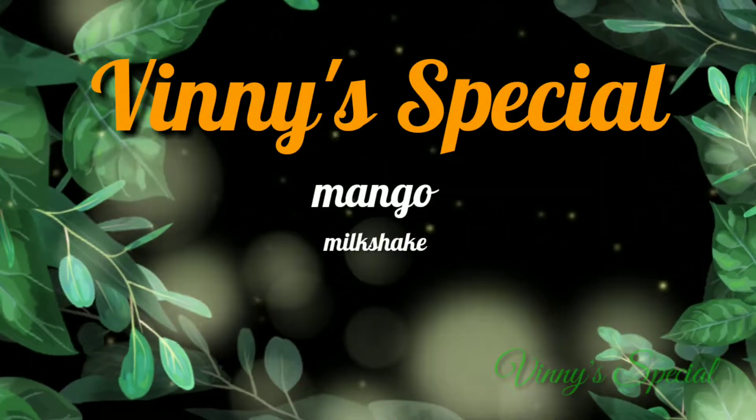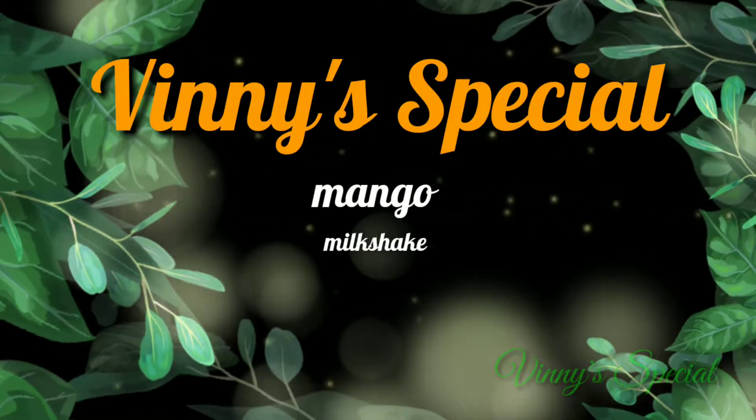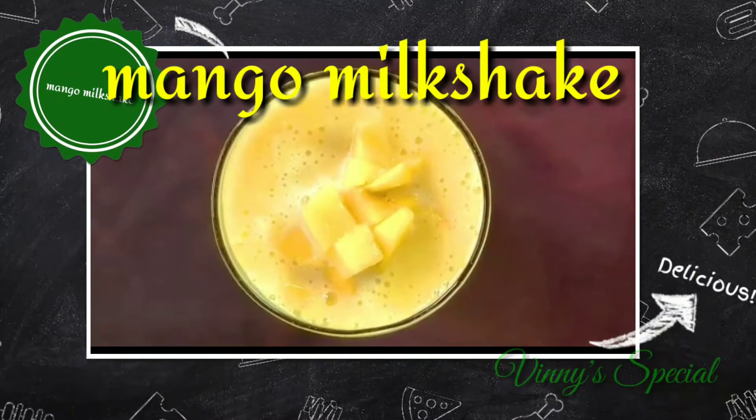Hi friends, welcome back to our channel, Vinny's Special. Today's special is Mango Milkshake. Let's see how we prepare this mango milkshake.